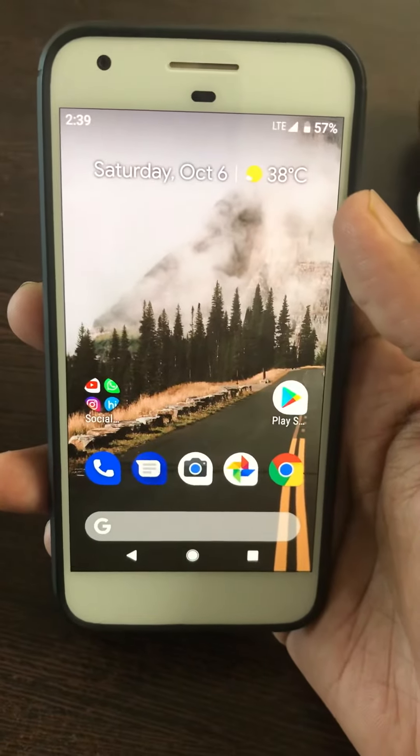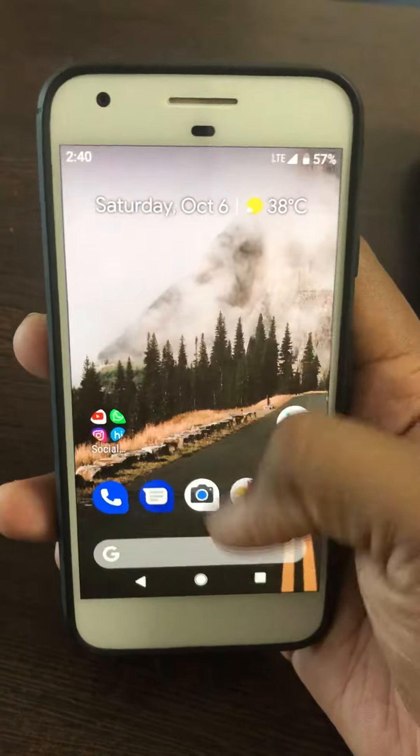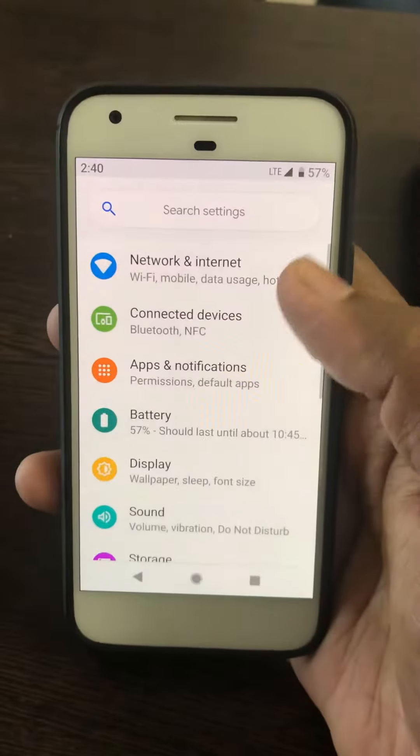Welcome to Base Useful Tips. Here I will show you how to factory reset Pixel 3 and Pixel 3 XL. First of all, go to Settings in your Pixel 3 or Pixel 3 XL device.